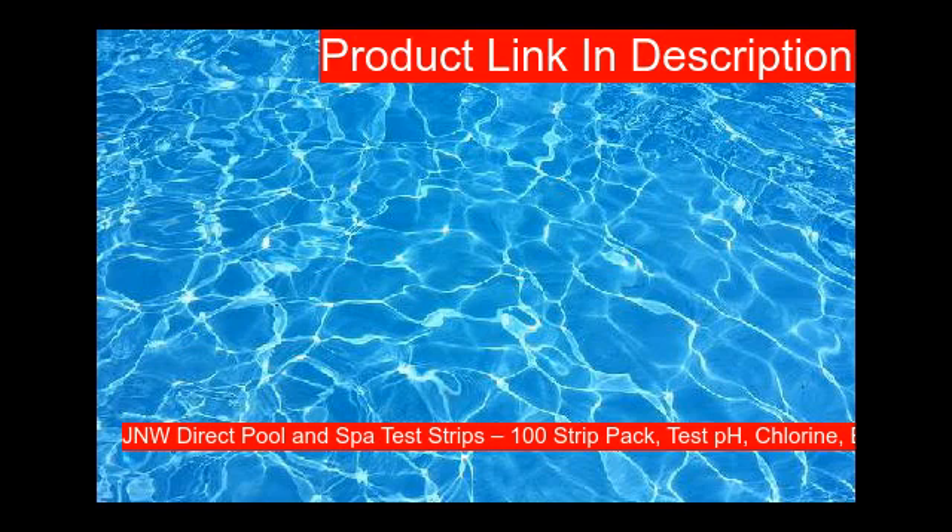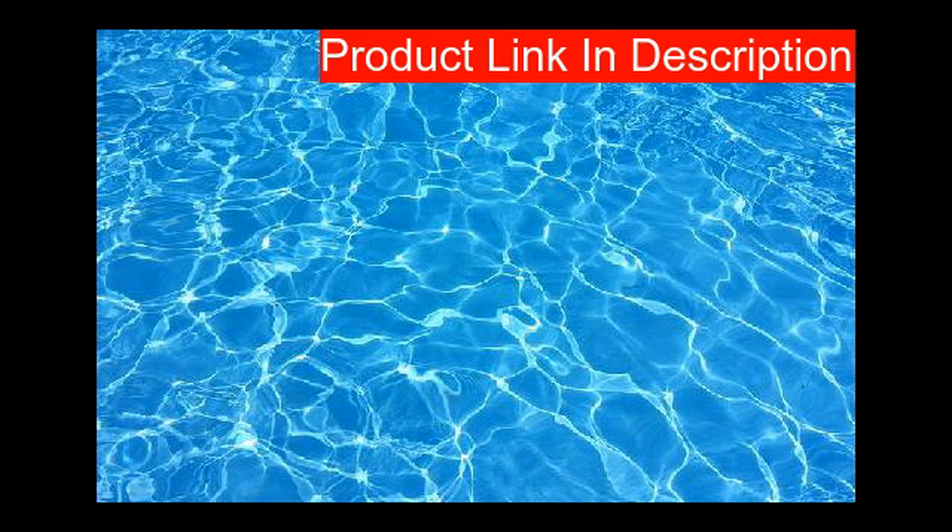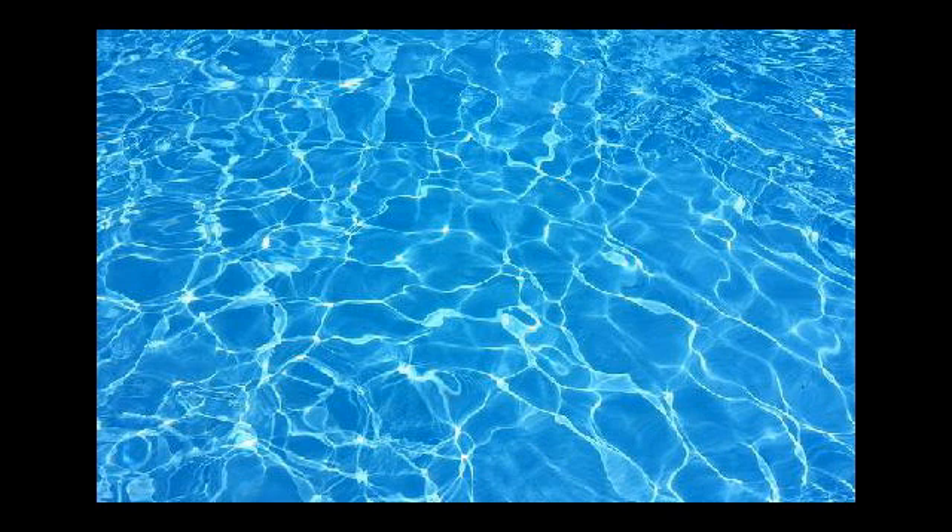Our second product is the ultimate at-home pool test strips for your swimming pool and spa. Tests for 7 parameters: Total Hardness, Total Chlorine, Bromine, Free Chlorine, pH, Cyanuric Acid/Stabilizer, and Total Alkalinity. Extremely easy to use pool water test strips with instant, reliable results and simple, clear instructions. Simply dip and compare with the large color chart on the bottle.